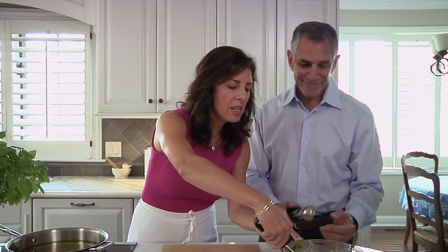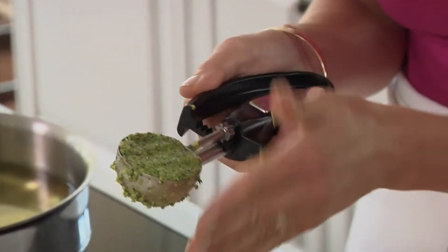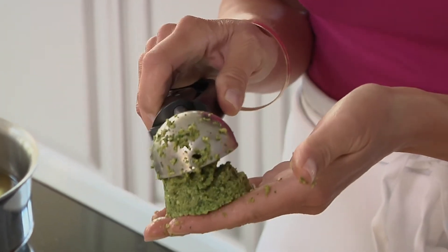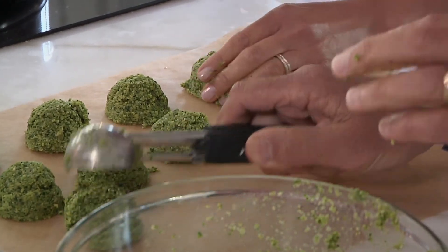We are shaping the falafel now with the falafel mix that's been chilled. It's nice and cold — that helps it hold its shape. And we're using ice cream scoops. Want to be careful not to make the falafel too big, because when you fry it, it will get cooked on the exterior before the interior is done. This is about one and a half inches — a good size.